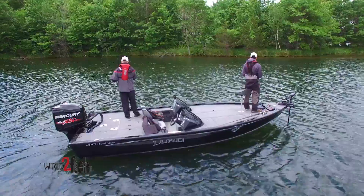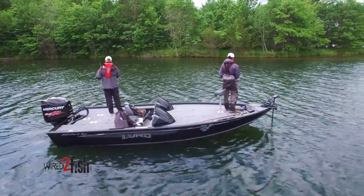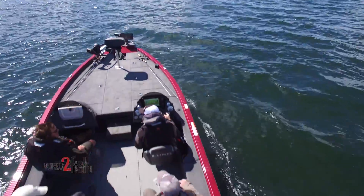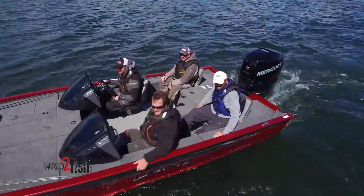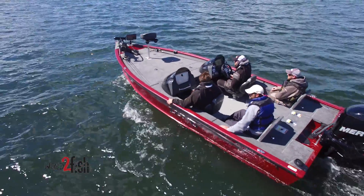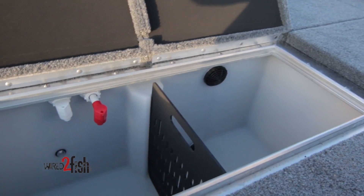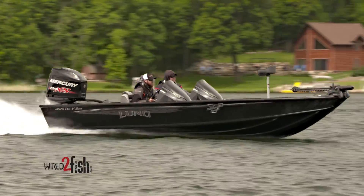There are two models in the series: the Pro-V Bass and the Pro-V Bass XS, which can be thought of as the extra seating model. While both aluminum boats measure 20 feet 10 inches, hold 45 gallons of fuel, feature a 28-gallon aft livewell, and are rated for a hefty 250 horsepower motor...